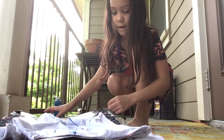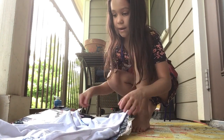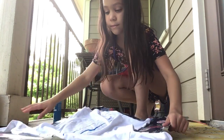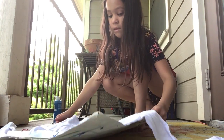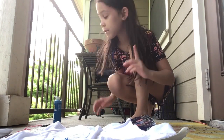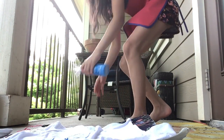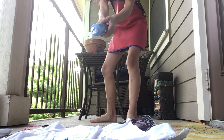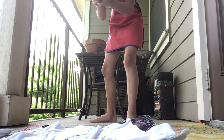Alright guys, I think I got it. Yay! Hopefully it's probably going to get a little bit more wet. Let's just keep spraying this paint. Oh my god. Alright, let's get the red.